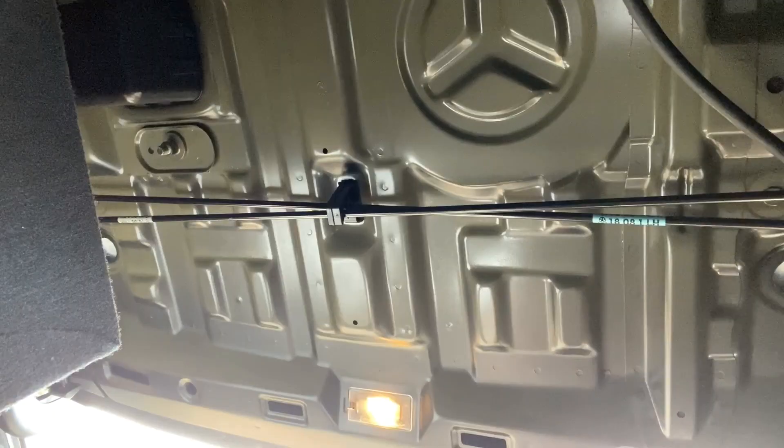Welcome to a new video. Today I'm going to take one of these extra LED strips that I had laying around and attach it into my trunk here. I'm going to put it on the top so that it shines down on my subwoofer down here. So let's go ahead and start our install and see what we have to do.